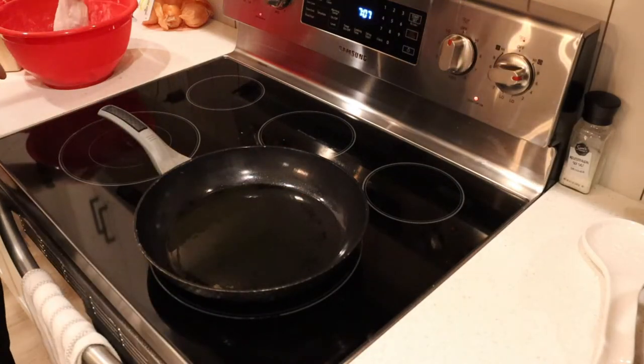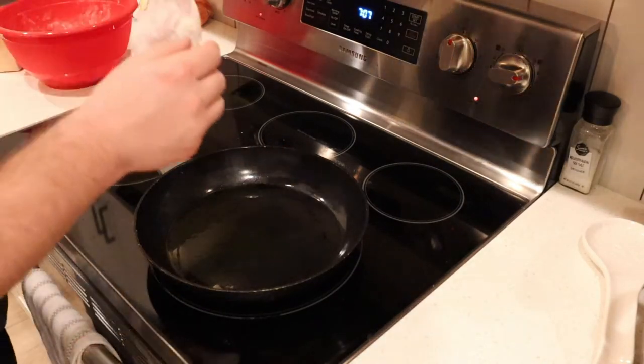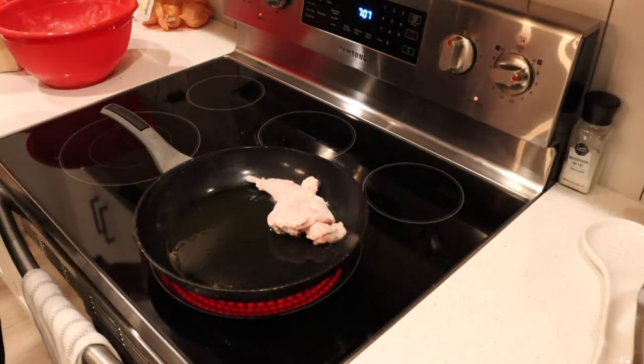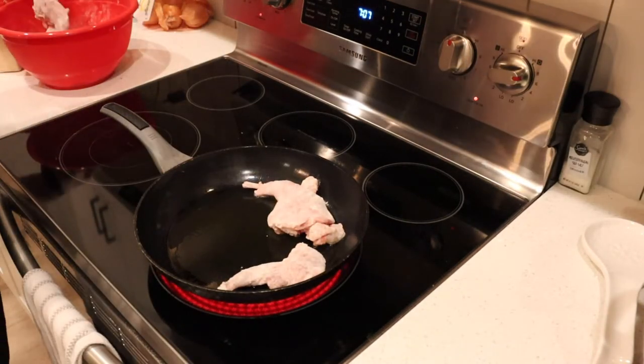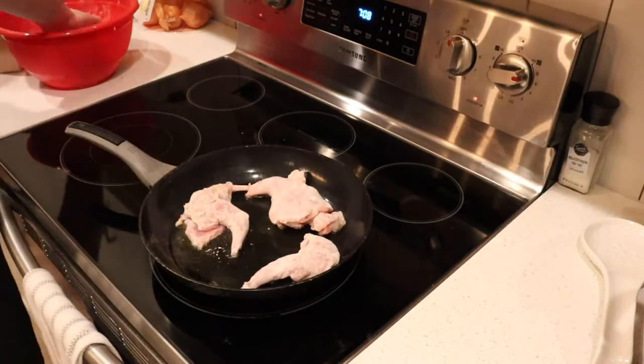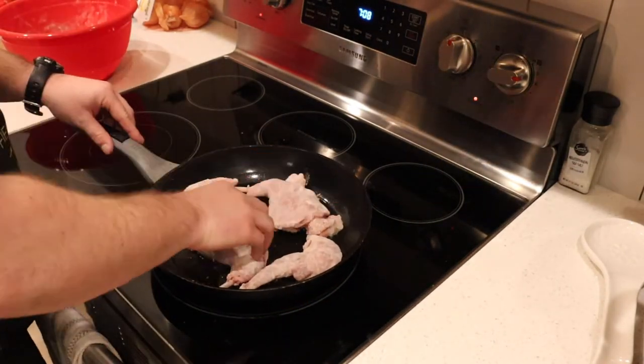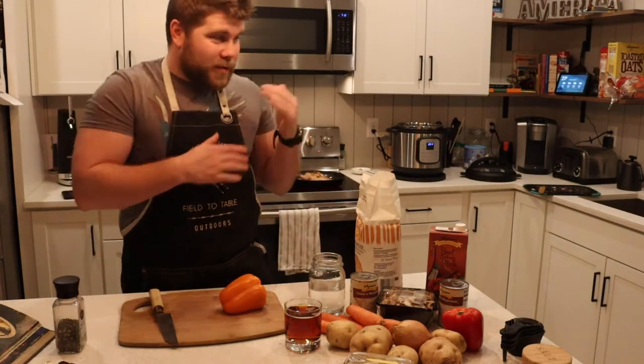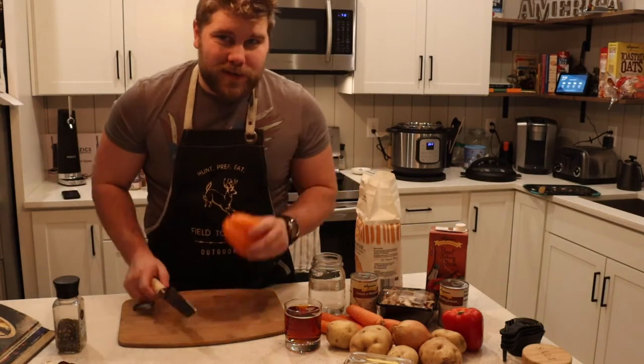Now that our pan's nice and hot, we're going to lay these down into the oil. We don't want to stick all of it in at one point — we don't want to overcrowd the pan, just what fits comfortably. While that's cooking up, we're going to keep a close eye on it but also try and get some vegetables done.